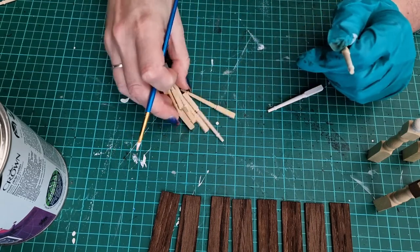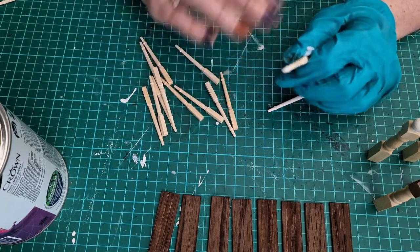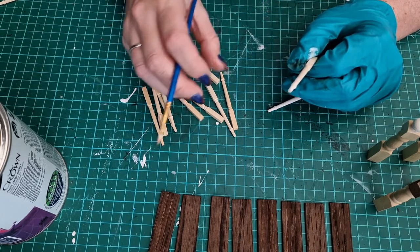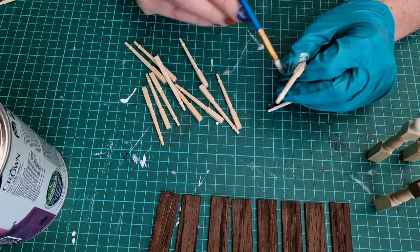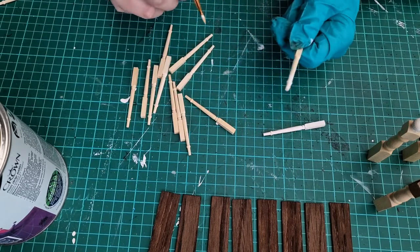If you do get a job that's fiddly like this where there's quite a lot of bits to do, when you find yourself getting a bit fed up, just put it away for a few days and come back to it. It's better if you can give each piece the same level of care - you'll get that nice finish in the end.